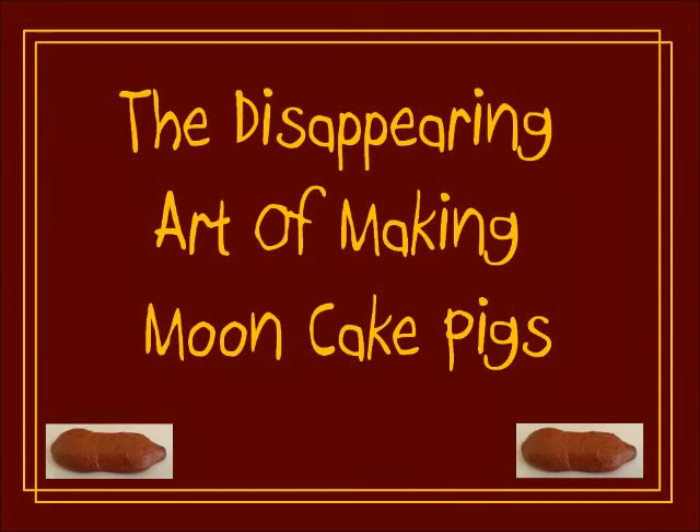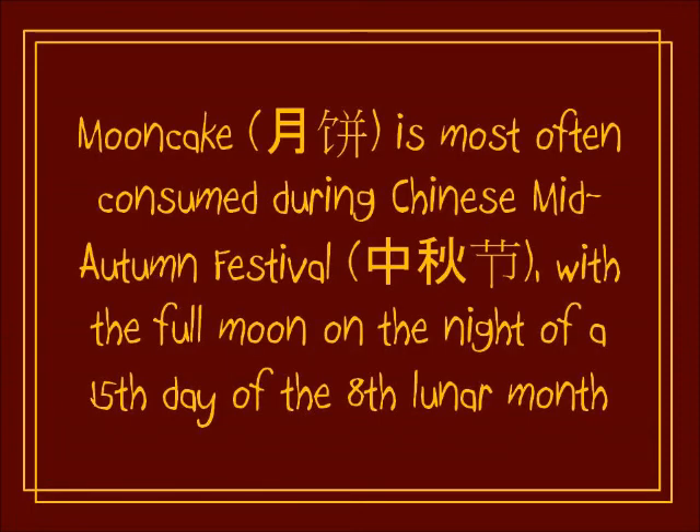This video is about the disappearing art of making mooncake pigs. Mooncakes are most often consumed during the mid-autumn festival, with the full moon on the night of the 15th day of the 8th month in the lunar calendar. It's a Chinese festival.